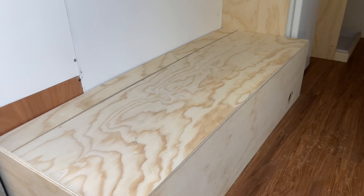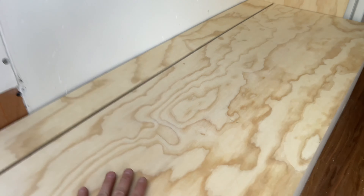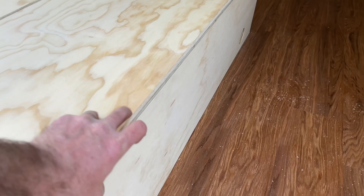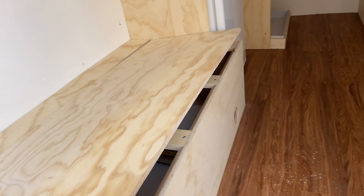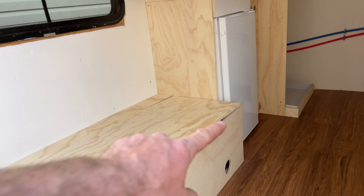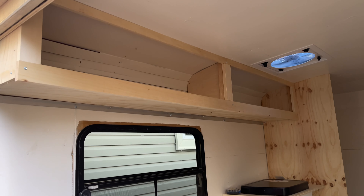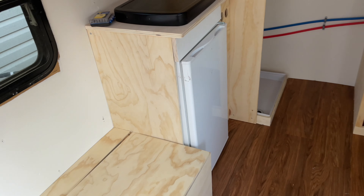Still to do on this bench: I've got a piano hinge to go along here. This part will be screwed down, this part will lift up — I'll just drill a couple holes so you can stick your finger in to lift it. My water tank and heater are under there, and that hole over there will be the vent for my heater.